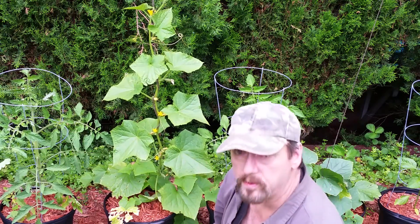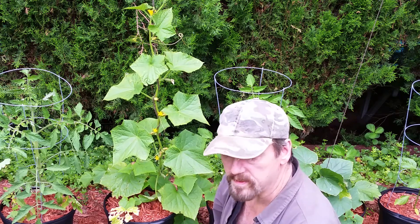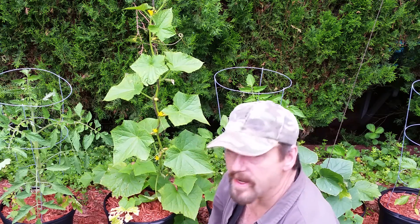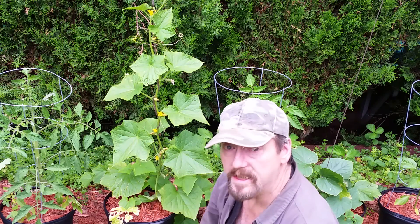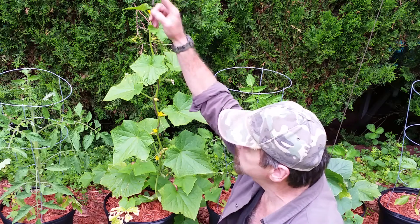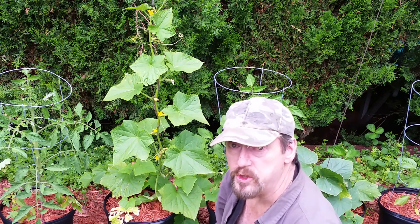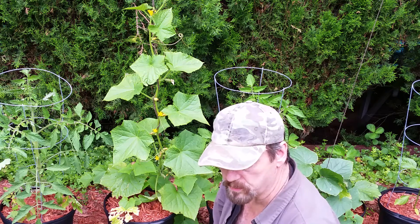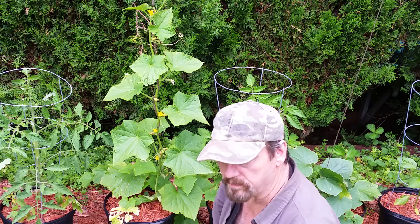I can see I have some other cucumbers here that are smaller and I need to wrap the vine, which has now grown another eight inches or so. I'll just take them and wrap them in a spiral around the jute twine, which can also be purchased at the Dollar Tree or a dollar store for a dollar — and it works real fine.